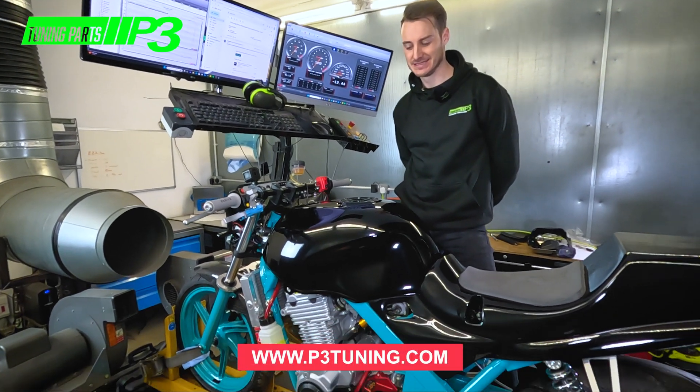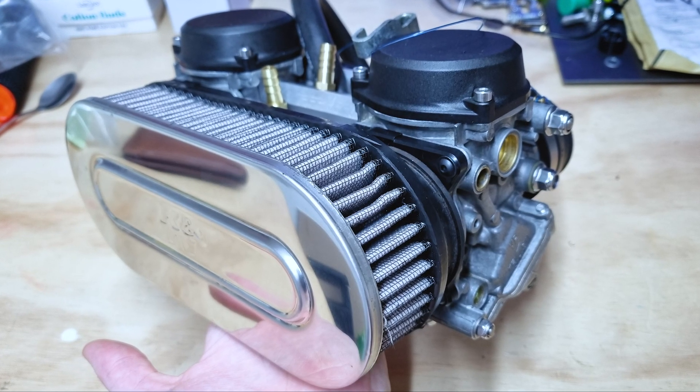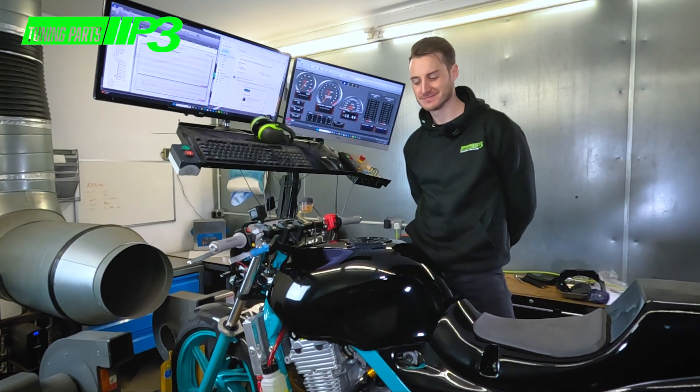We're back over at P3 Tuning. John's going to take us through all the setup now for getting this running. We've put the larger carbs on there — 900 RR carbs — and obviously Ben's done all the tuning work which you've seen in the previous video. So John, just explain what we're going to have to do.